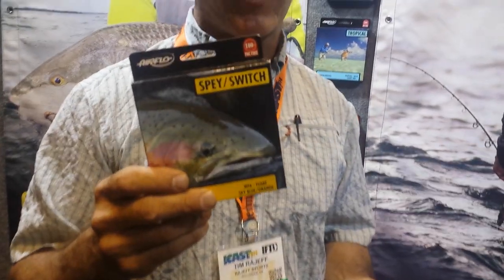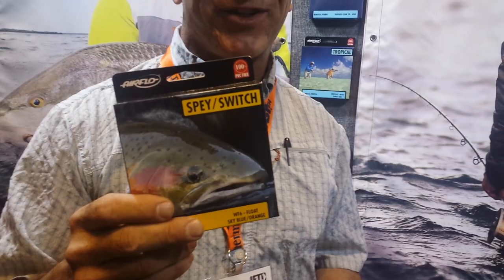Check these lines out at rayjeffsports.com. I'm Tim Ray Jeff — have a great day.